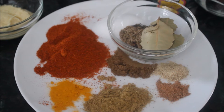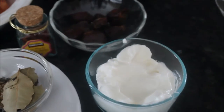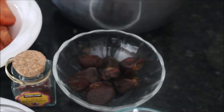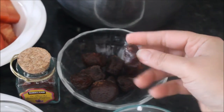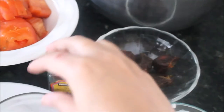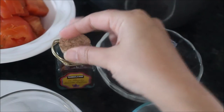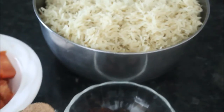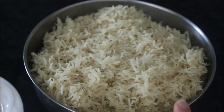So those are all the spices and seasoning I'll be adding in my biryani. I also have some yogurt, aloo bukhara (whole dried plums), saffron — which is totally optional, you can skip it, I'm using it just to add some color — and pre-boiled rice. I'll show you how I did that.